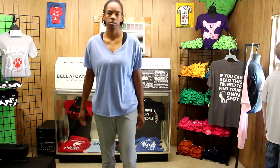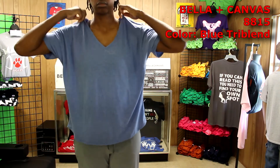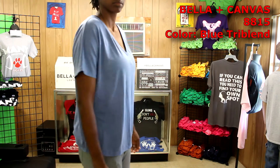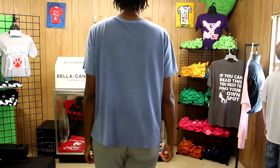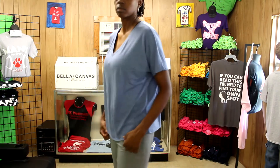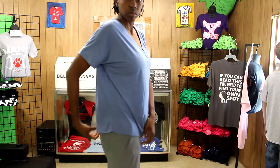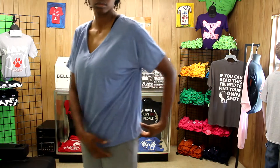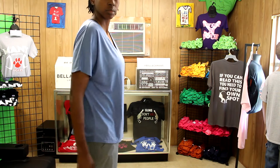This item is the Bella Canvas women's 8815 slouchy v-neck t-shirt. They sent it to me in blue and it's a tri-blend material with a deep v-collar. It seems to be made to accentuate the hips, which I don't have too much of, so it's a little roomy for my build but it feels good. Maybe I should have sized down but I'm tall and wasn't sure if the length would be sufficient.